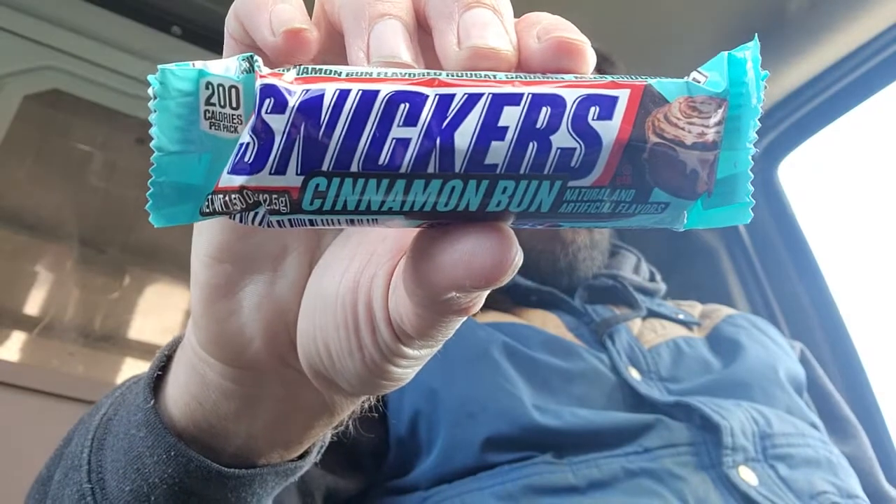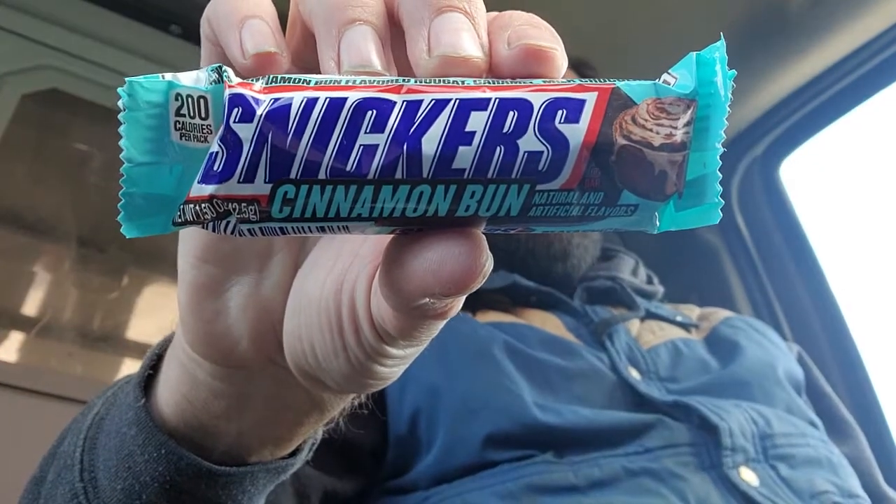Hello, everyone, and welcome to You Win It, We Spin It Reviews. I'm your host, Chad, and on this very windy day, I'm going to present to you the Snickers Cinnamon Bun Candy.